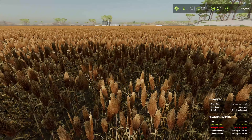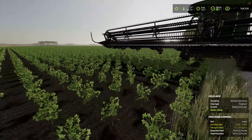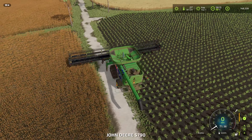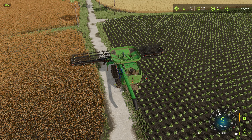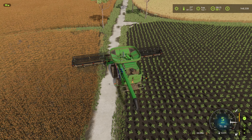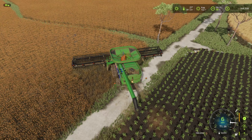As much fun as it is to have a morning swim, we need to get to work because we got some harvesting to do today. We got the John Deere harvester down here, so we're going to jump in. Both fields — sorghum and wheat — are ready for harvest, but I think we're going to do the sorghum field first.